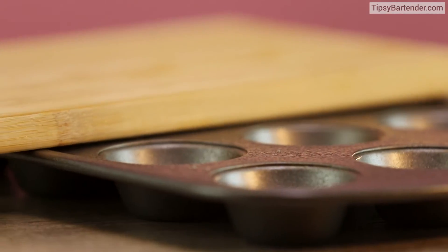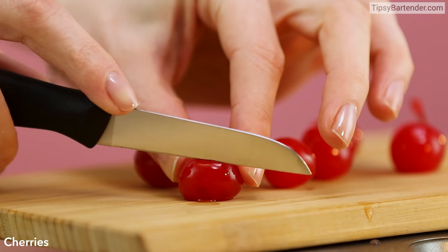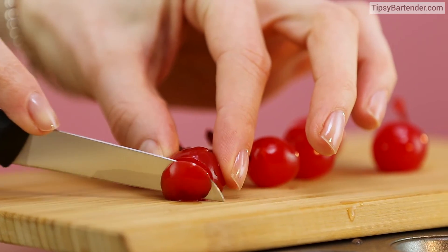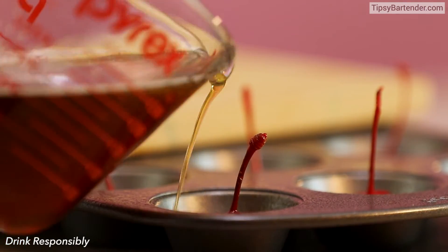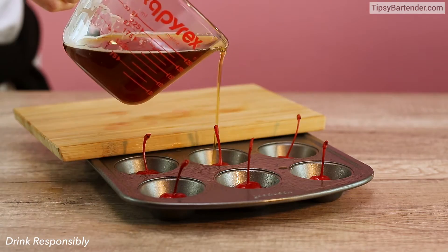Spray some nonstick spray on our pan, and then we cut a cherry — cut the bottom off a cherry. The reason why we cut the bottom off the cherry is because we want it to stand up. So we stand it up in there, and then we pour in our Jäger Red Bull mix.